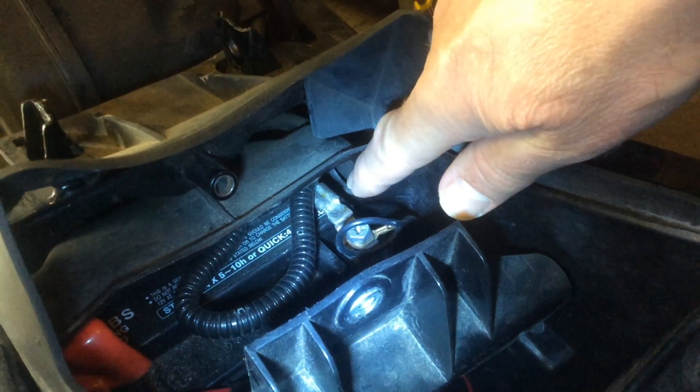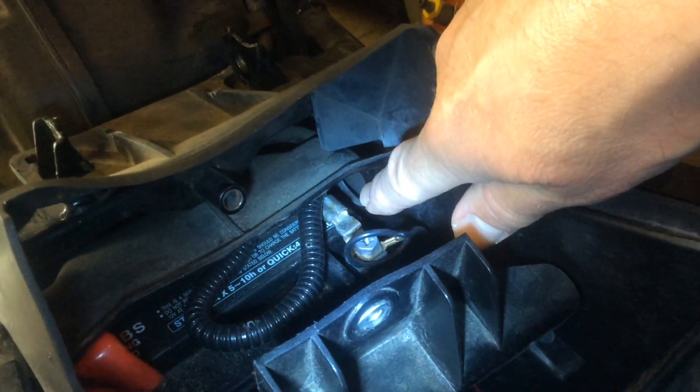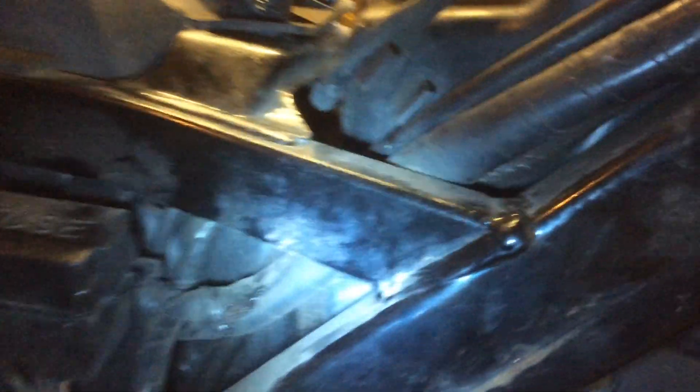I should just be able to run the cabling through that little aperture there that goes out to the right side of the bike. It just comes out through there and then I should just be able to run it along this existing wiring loom around through to the front.